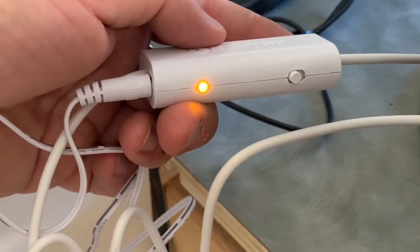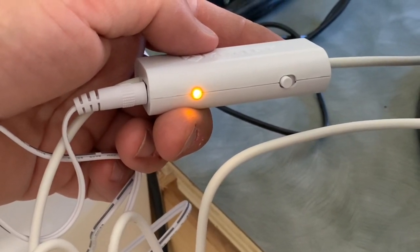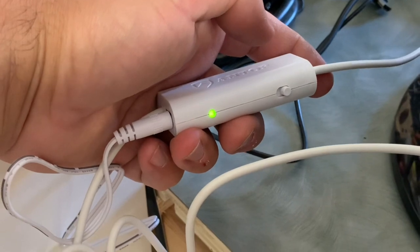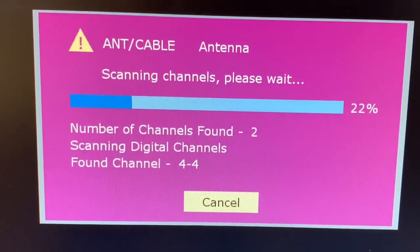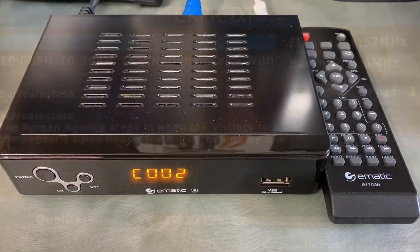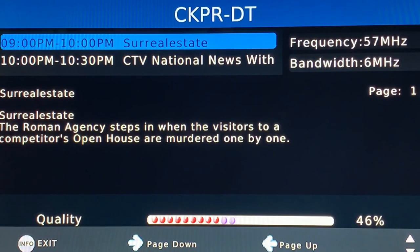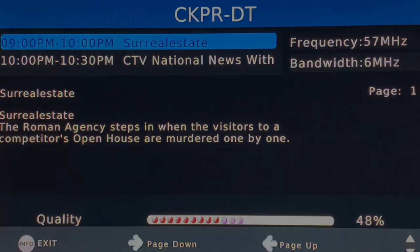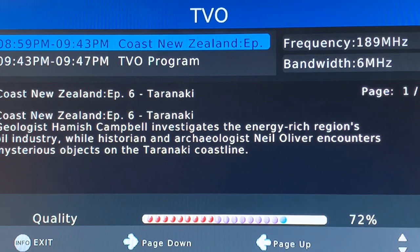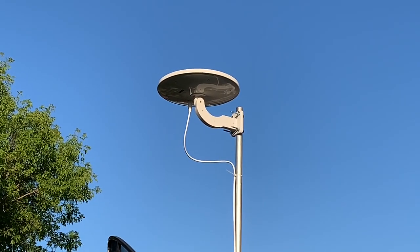I started with the antenna in yellow mode — amplification off — to see how it performs on its own. It was only able to lock channels four and nine. When I switched the amplifier to green mode, turning amplification on, it easily locked channels two, four, and nine on a re-run channel scan, and all three channels came in clear with no dropouts at the TV. Checking signal strengths on my digital converter box, channels two and four on the low VHF band showed around 50% signal strength — stable but not surprising given the antenna's size. Channel nine on high VHF showed signal strength in the mid-to-high 70s, confirming this antenna is better suited for high VHF and UHF TV bands.